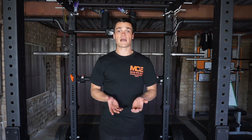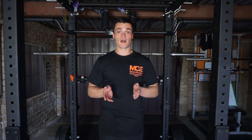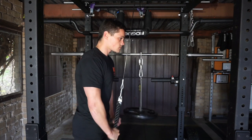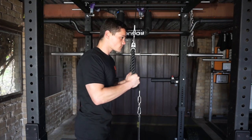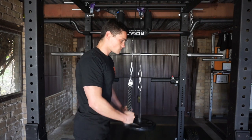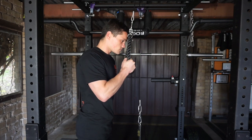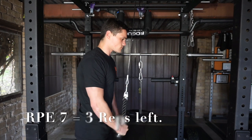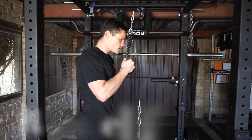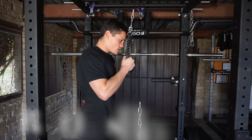It's all well and good to hear about the RPE scale and theoretically understand it, but what does an RPE of 7, 8, 9 or even 10 actually look like? This is a set taken to failure to demonstrate the RPE, or Rated Perceived Exertion Scale, which measures intensity of effort in any given set. With the final rep incomplete to show you what total exhaustion looks like, and the one preceding it being an RPE of 10 — so no reps left in the tank. This rep is an RPE of 7, three reps left. RPE of 8, two reps left. RPE of 9, one rep left. And finally an RPE of 10.